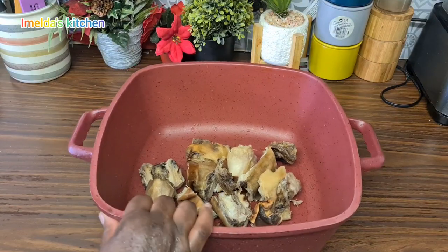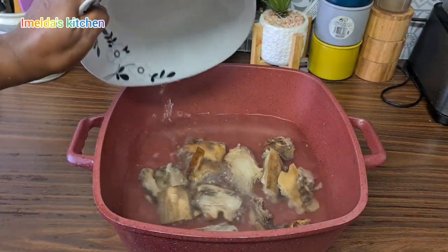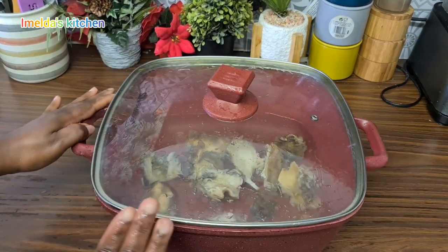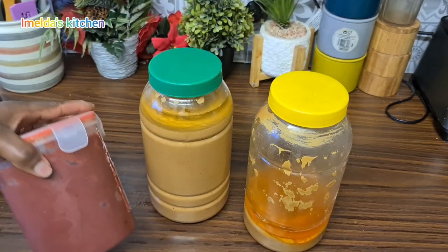I've washed everything nicely and it goes in my pot. I add enough water and bring it to a boil. It's very, very hard — it takes about two hours to cook.